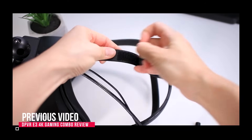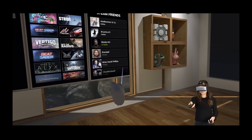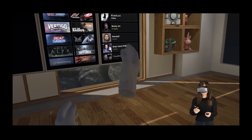So I wanted to give the DPVR E4 a chance, and when I tried it, they managed to surprise me. At first I didn't even really want to try it because I was skeptical, as I did a review of a DPVR headset about 3 years ago. And if you've seen that, you'll understand why I approached this model with high caution — their previous headset was underwhelming, to put it mildly.